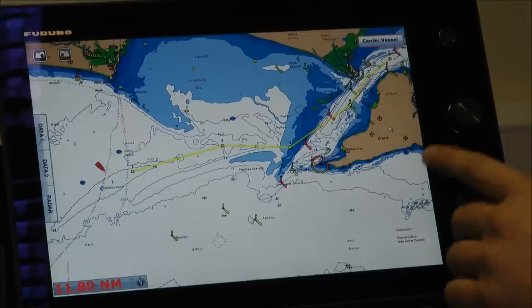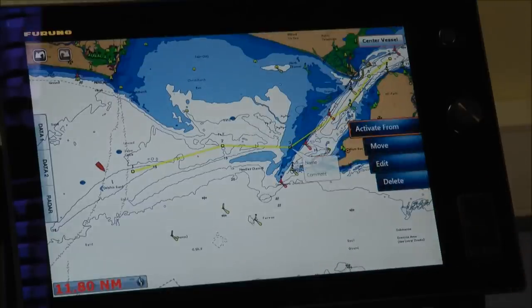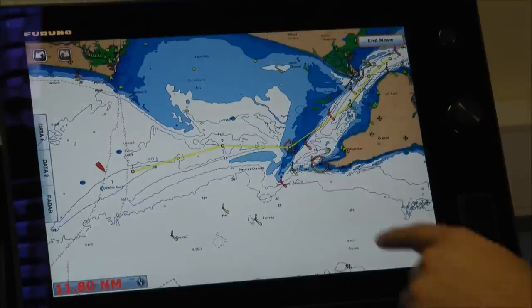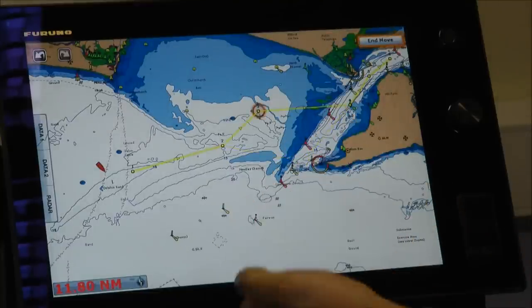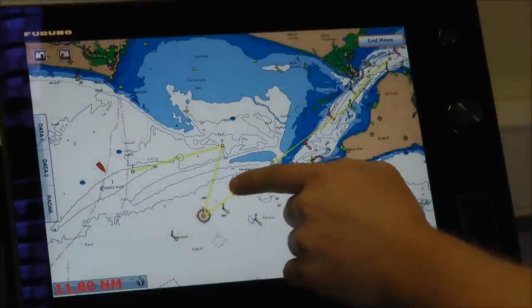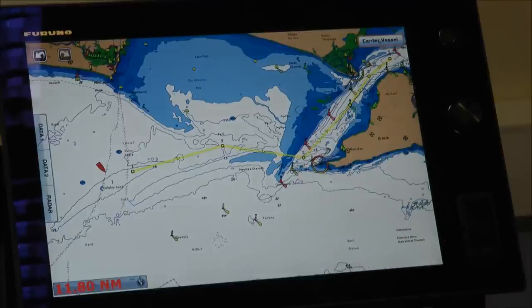I'm going to edit my route here. The first thing I'm going to do is move point three — I don't really like it there. I touch that route, the little move button comes up, and I can move it around. I can just touch the screen anywhere I like and move it, or I can drag it around. I'll put that in there and confirm the move with the end move button.